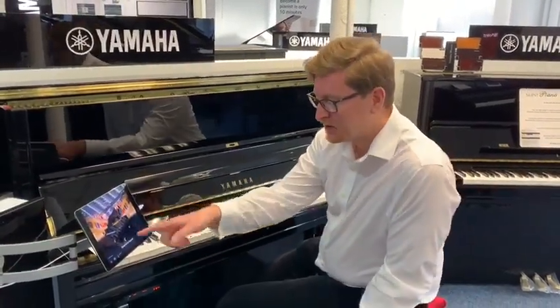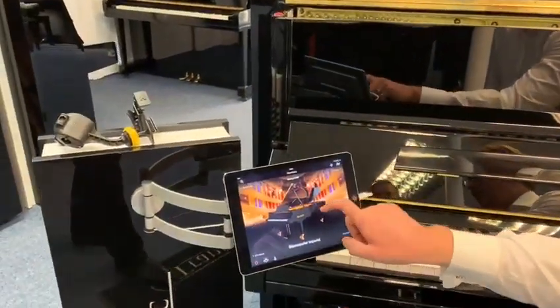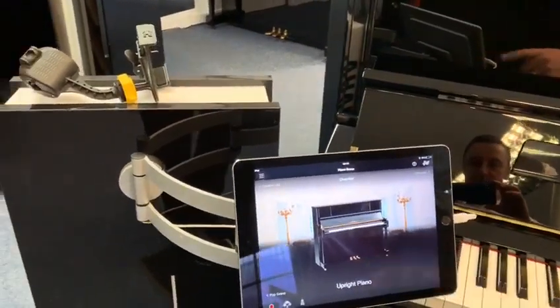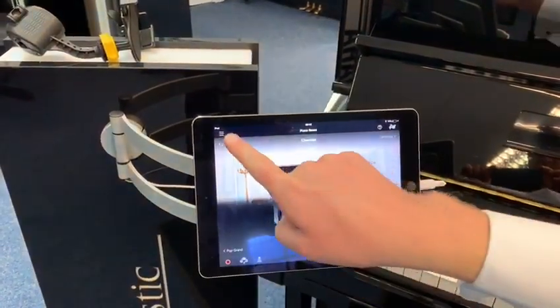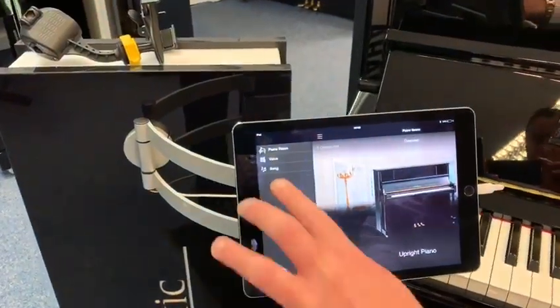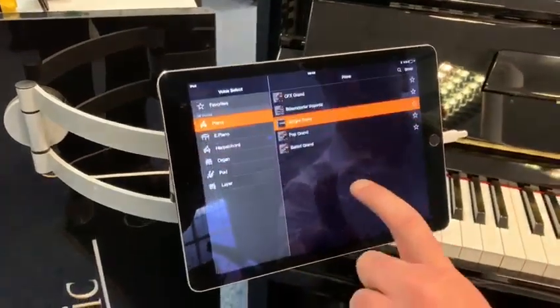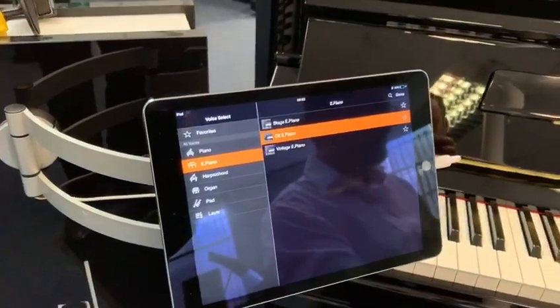So with the Smart Pianist app that Yamaha do, you can see on the screen we're on the Bösendorfer Imperial Concert Grand. Not only can you go through different pianos using the app - so you've got upright pianos when it's in the digital mode using the TransAcoustic system - you've also got lots of other voices as well. So if you go into the voice section here, you've got electronic piano, which is a nice DX electric piano sound.